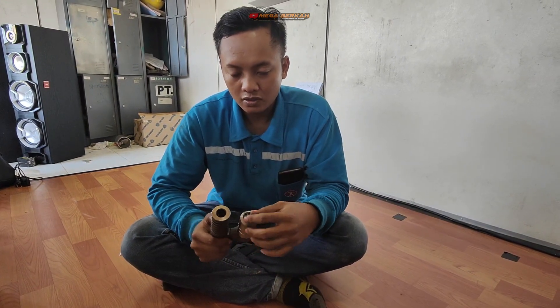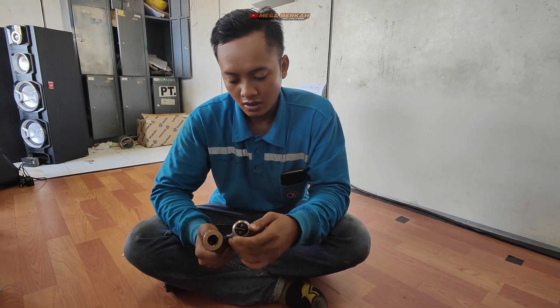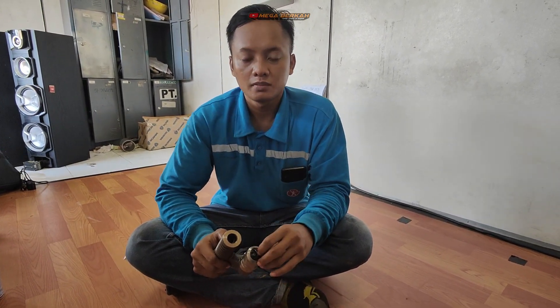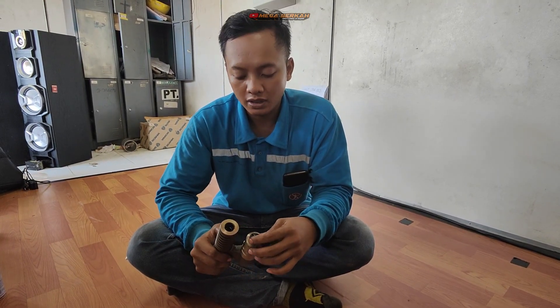Komplainnya: unit tersebut low power dan tidak bertenaga pada saat tanjakan. Kemudian dilakukan pengecekan dengan ground test, dan ditemukan bahwa pada saat jalan ataupun pada saat perpindahan gigi, engine tersebut mengalami sinjal.